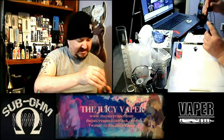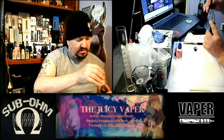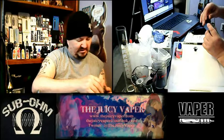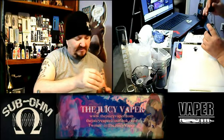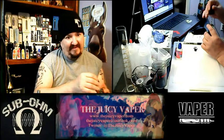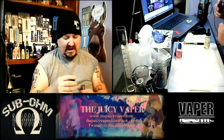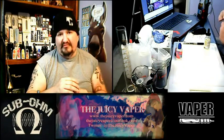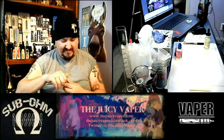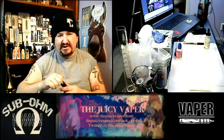My particular nicotine preference is three milligrams of nicotine by volume. It's got nectarine and strawberry with a little lime and cream to finish it off, which I can tell you is some of my most favorite flavors. I love peach, I love nectarine, I love fruit flavors and drink flavors — like sodas and juices, that kind of stuff.